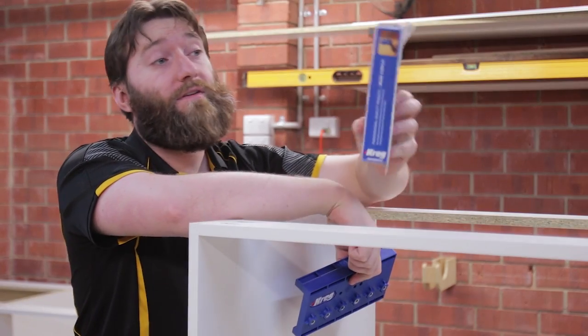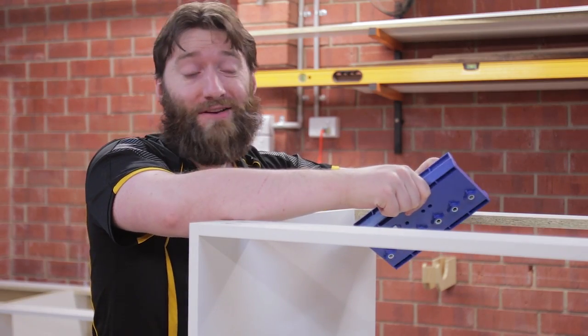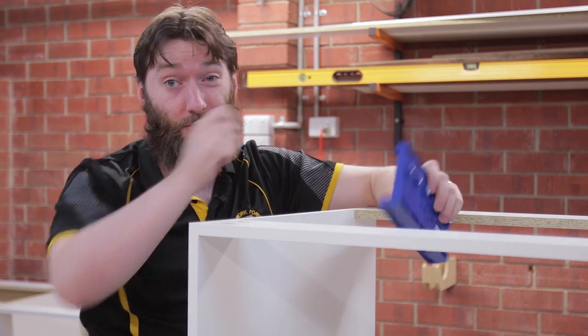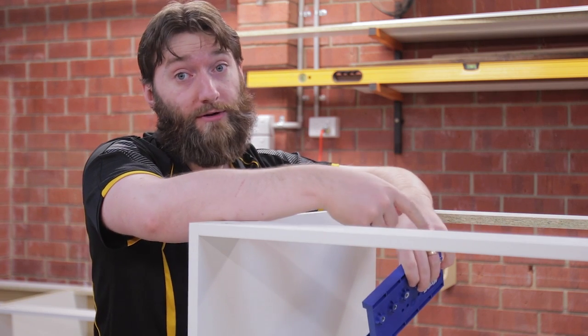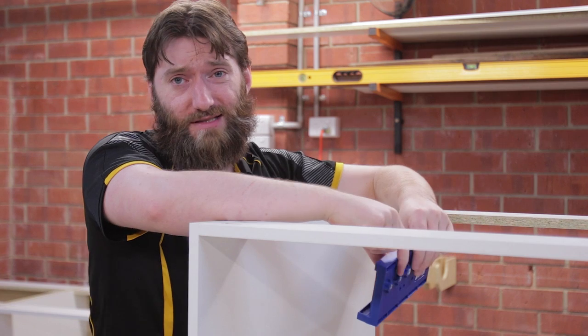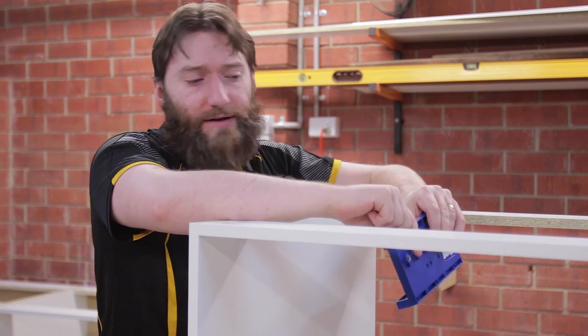Craig were kind enough to send out their shelf pin jig. It's this guy here, and because I live in a metric country this is the five millimeter version. There are really only two shelf pin sizes - you've got five mil in most of the world, and quarter inch which is used in America, Canada, and you can find it in a few places in Australia but they're mostly older style furniture, at least around here.